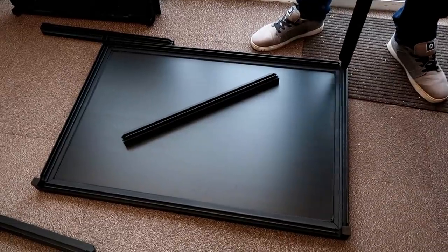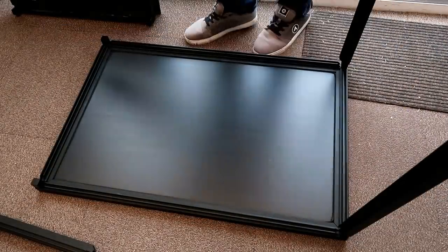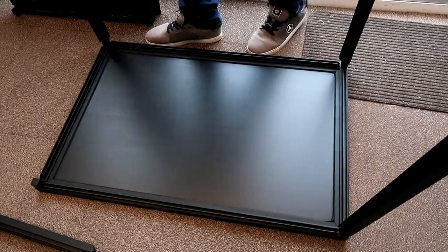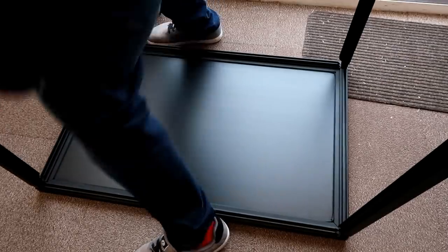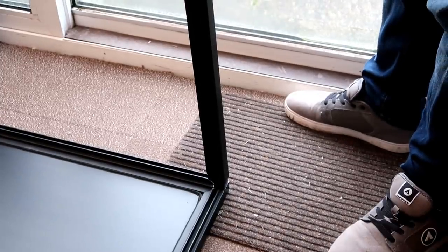First we put the back of the tank flat down on the floor and placed all four 22-inch tubes in place. You want to make sure all these grooves are facing inwards, and then we carefully hammered them in place with a rubber mallet.